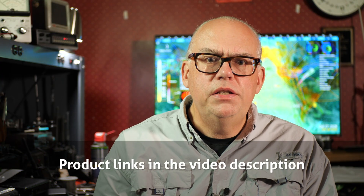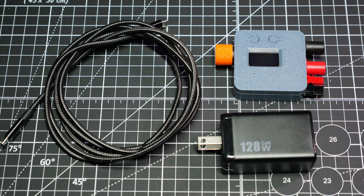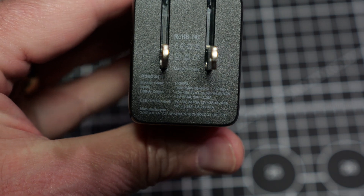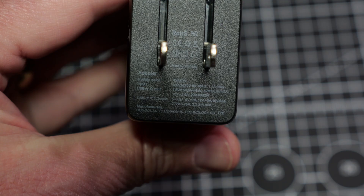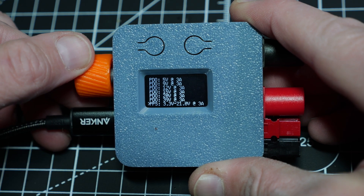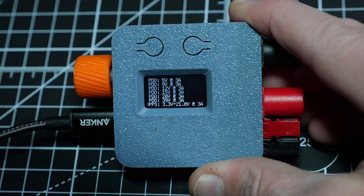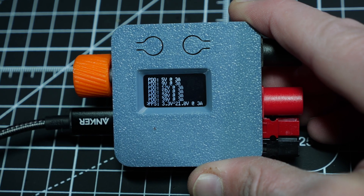Modern USB-C power supplies have evolved to provide power necessary for today's digital devices. The current standard labeled USB-C PD, or power delivery, can offer a variety of voltages and current levels to their devices. The digital device will pick a voltage that offers the fastest and most efficient charge rate. Not only does this help charge your device faster, but in offloading the charging voltage management to the power supply itself, it keeps the device cooler.